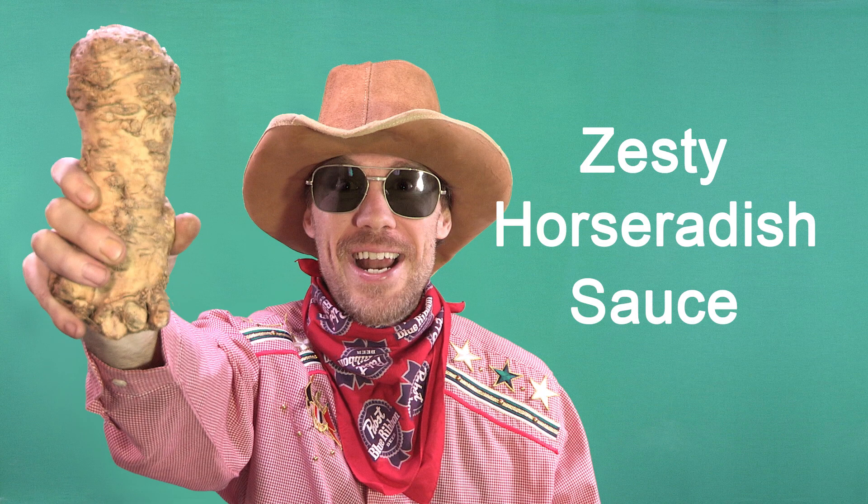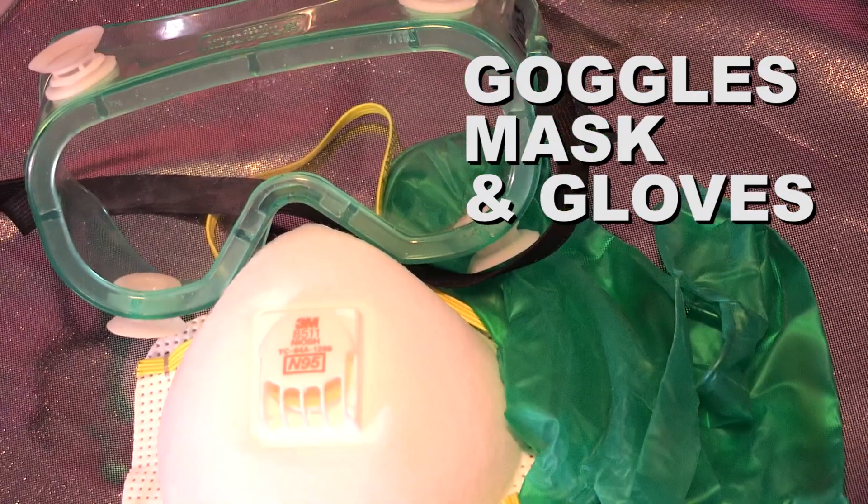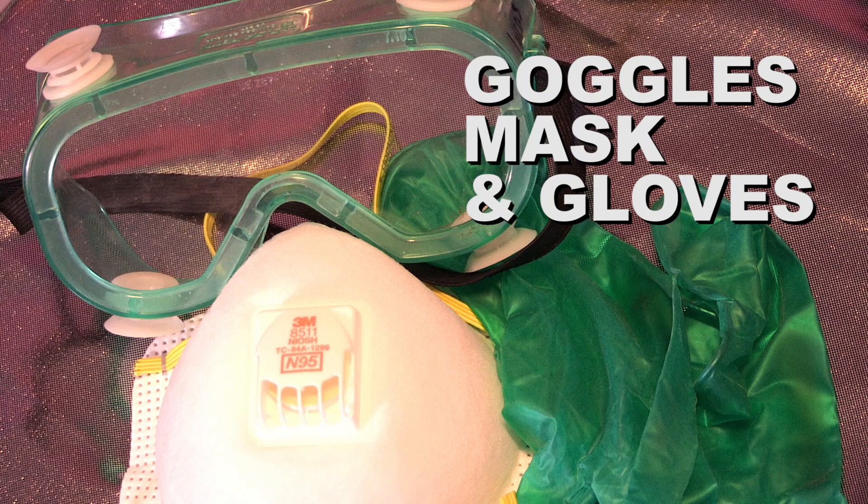Let's make some zesty horseradish sauce. You might want some goggles — it could burn your eyes.